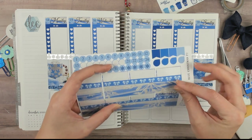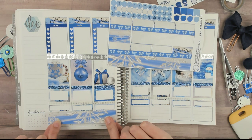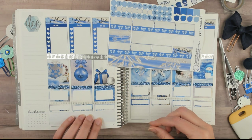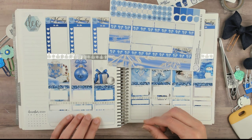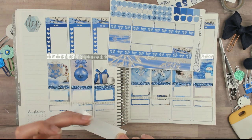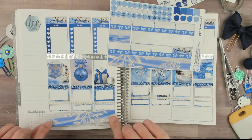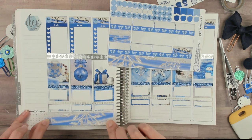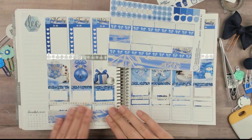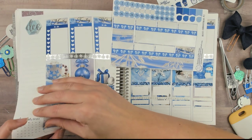Alright, bottom washi — here we go. I think I'm going to use that side one. This is thinner than I had imagined in my brain, so I'll probably have to use the bow washi underneath instead. I'll put this ice one right here.